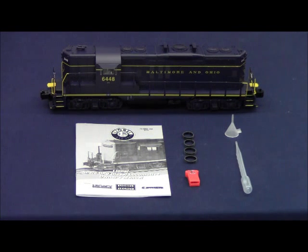New product overview video for the new legacy GP9s. These locomotives are available in the following road names. We have two road numbers available for powered units as well as a third road number for a non-powered unit.